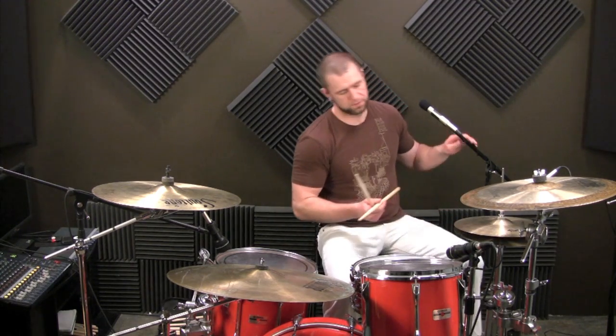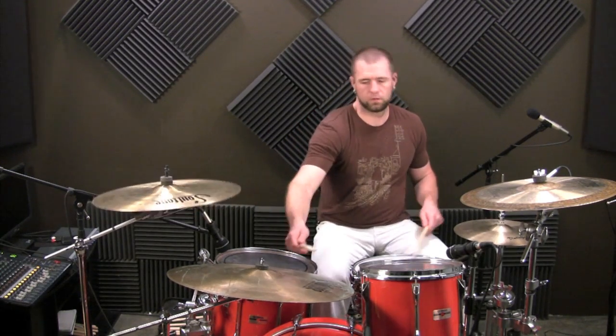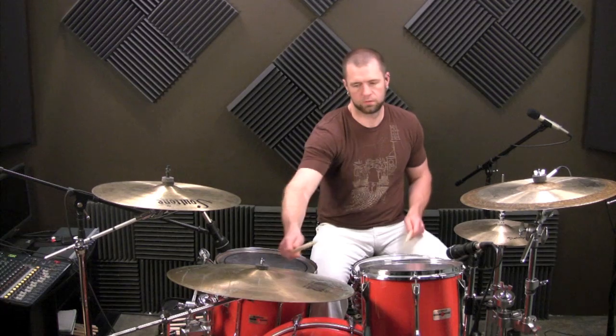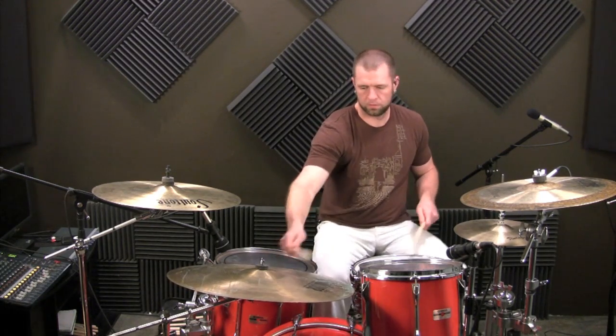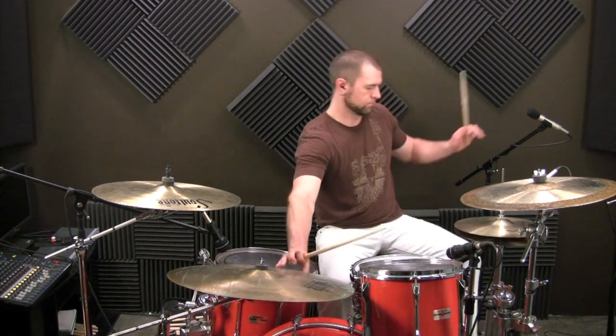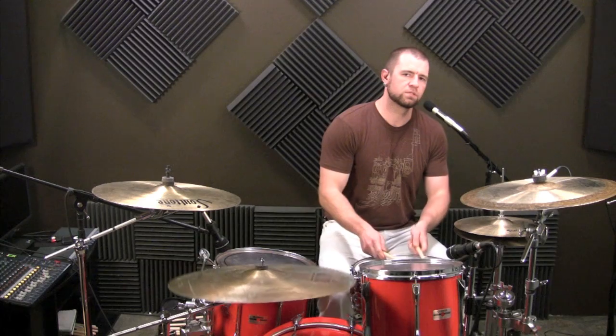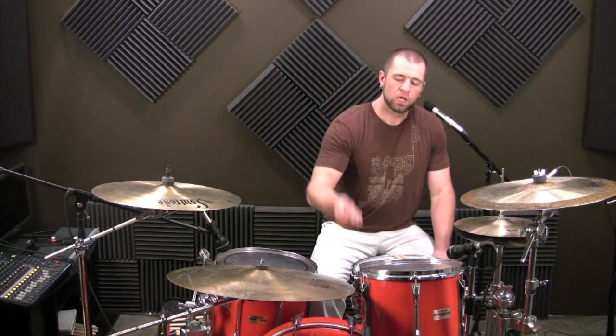And so if we're playing in a groove, it'll sound like this — without a click, I'll put a click to it in just one second. See how that implies a new time signature? Now what's deceptive is, it doesn't imply it as hard as we want to. If we wanted to really imply it, we could take and put the ride cymbal with that kick drum.